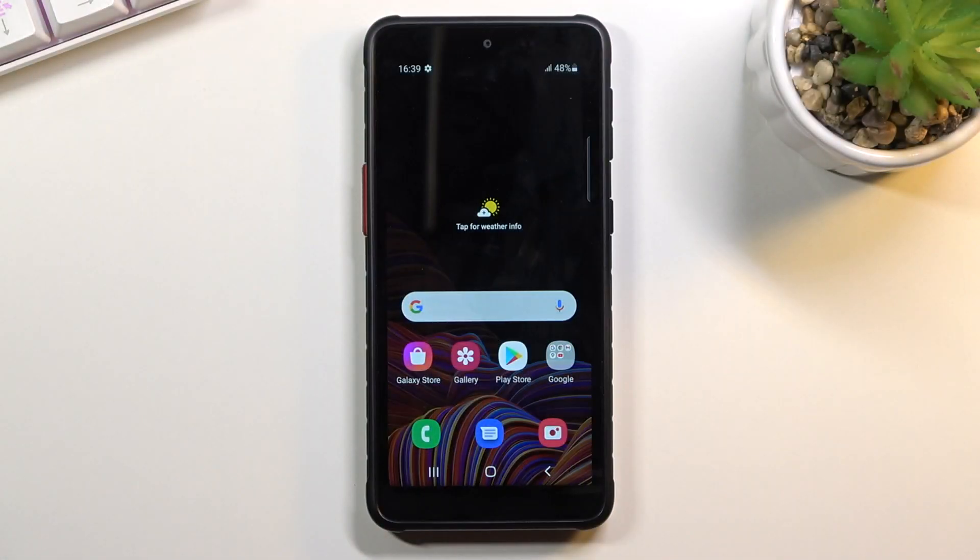Welcome everyone, this is a Samsung Galaxy XCover 5 and today I'll show you how to enable the power saving mode.